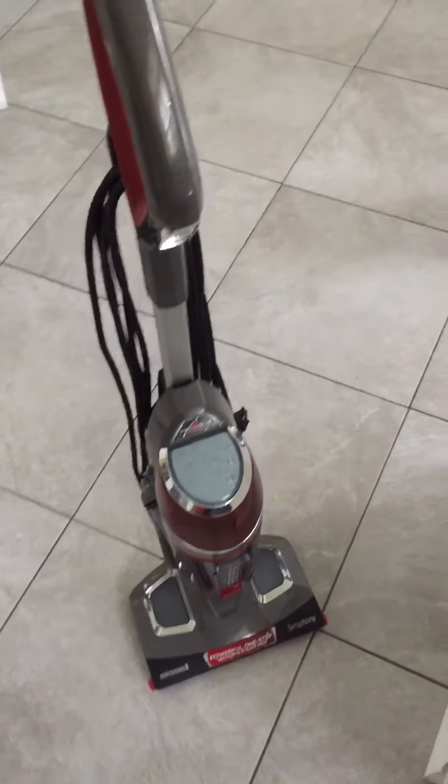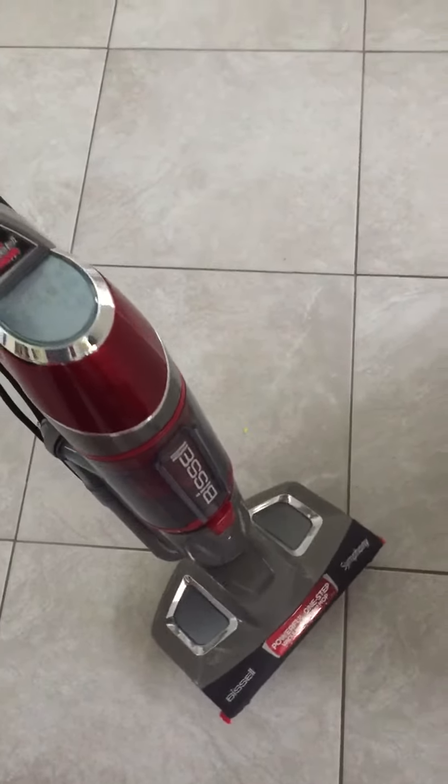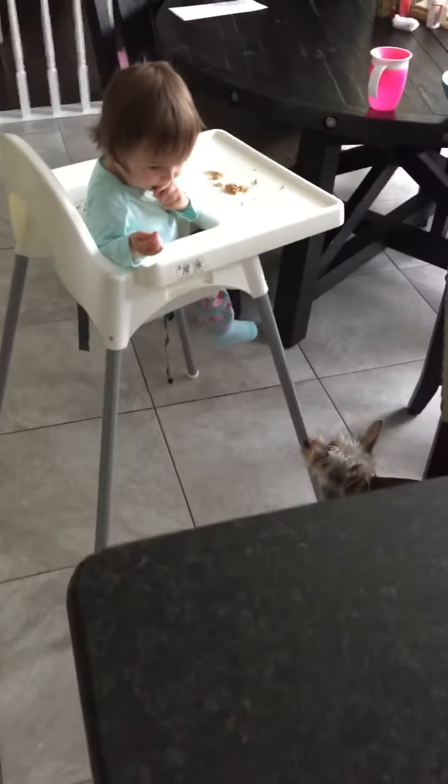I am about to steam mop my floors. This is an awesome steam mop — it vacuums and steams at the same time, which is great, so you don't have to vacuum first and then steam.